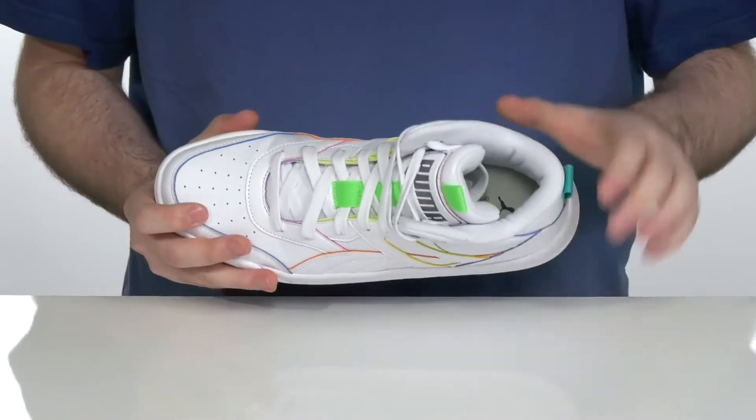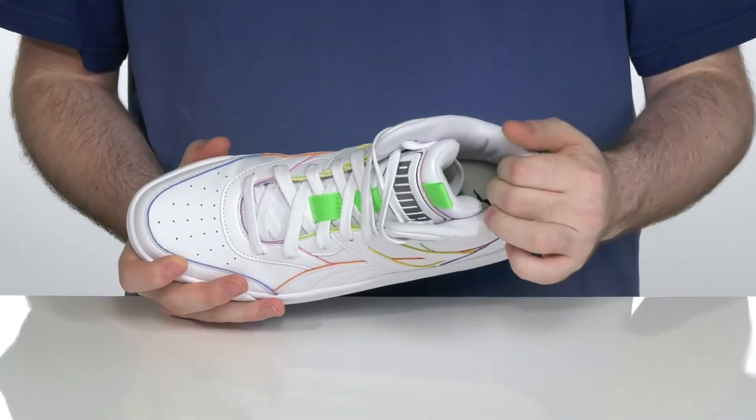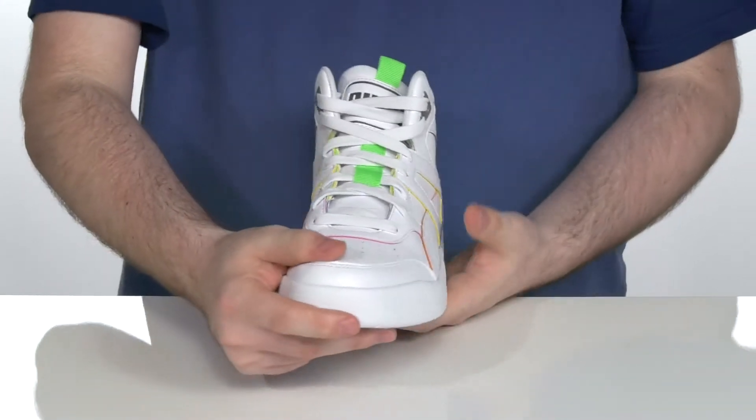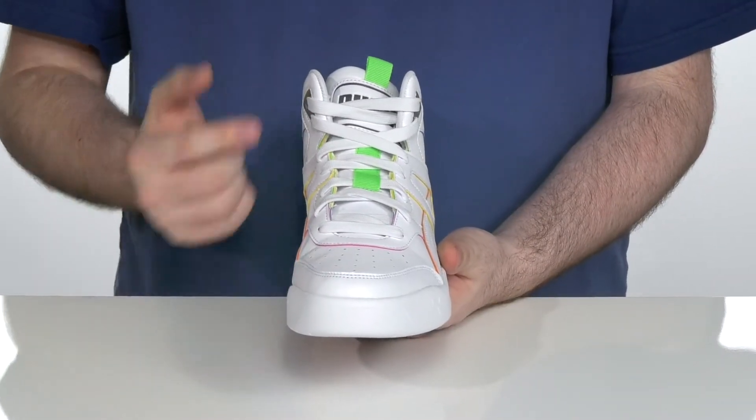It has perforation on the toe to make sure that the inside textile is super breathable, using plenty of padding on the collar and the tongue for a lockdown fit. It has an easy lace-up system so you can throw this on and off.